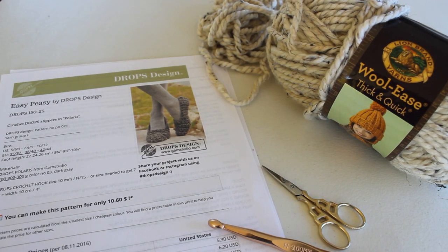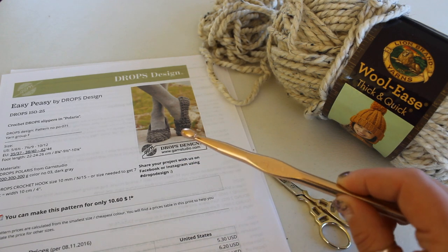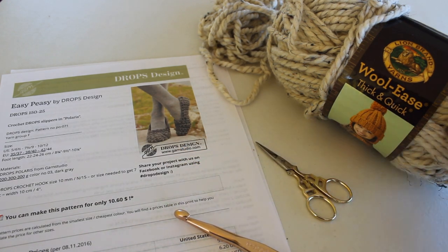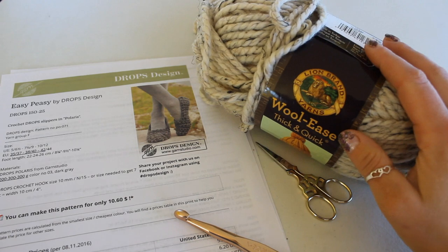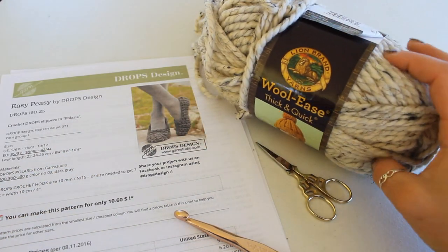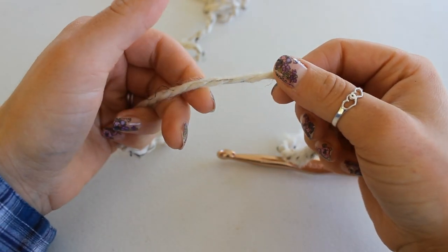To begin, I've printed off the Easy Peasy Bydrops design pattern. This pattern calls for a 10mm crochet hook, but I only have a 9mm so that's what I'm going to be using. I also grabbed my scissors and this Wool-Ease Thick and Quick by Lion Brand — it is a 106-yard skein of yarn in the color oatmeal.